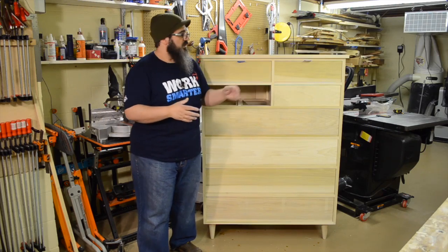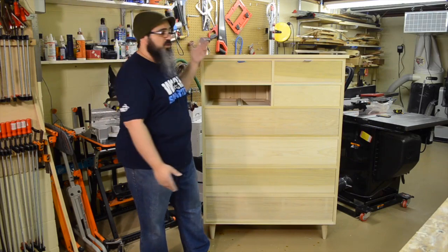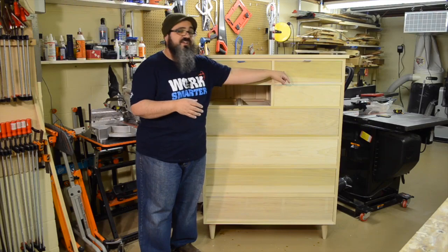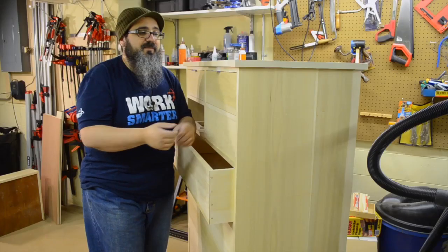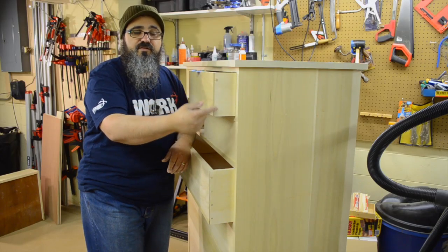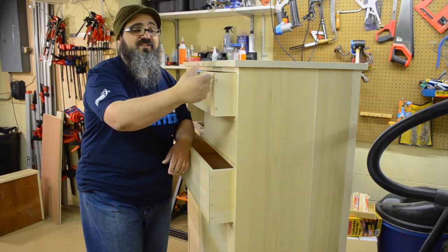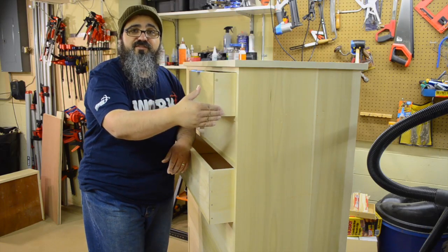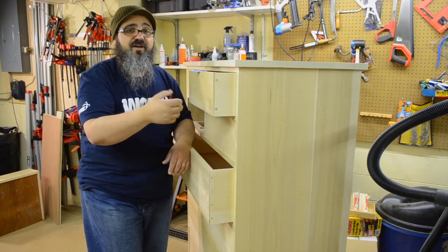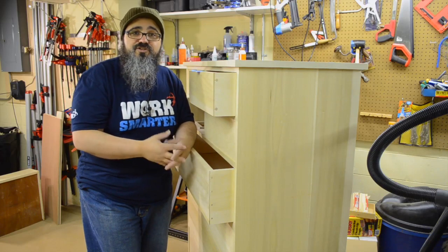That takes care of the top itself. It's in position and we just need to do a little touch-up, soften these edges and corners, and it's all set to go. Now let's take a closer look at the drawers themselves. In the last episode we did the drawer construction, and we ended up putting in these pinned rabbets — driving some dowels through the side into the drawer front, gluing them in position and making them flush with the sides. This does a really good job of making it very, very strong, similar to the strength you'd get with a traditional dovetail.